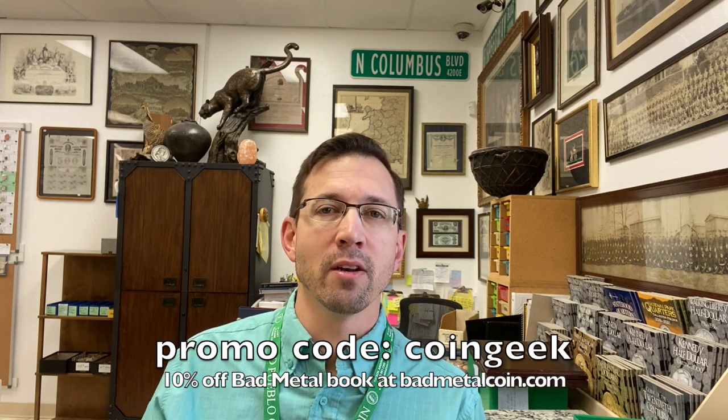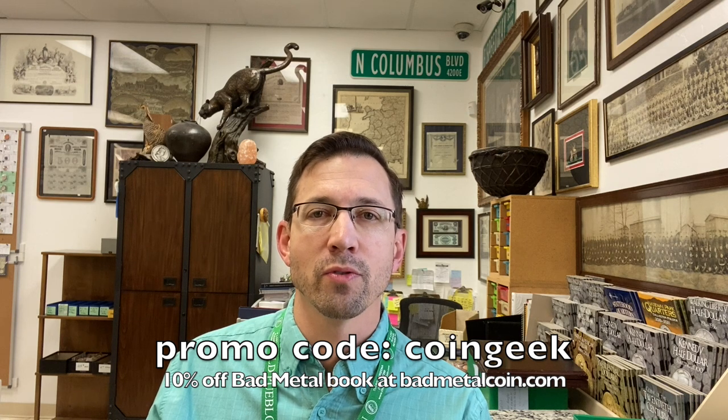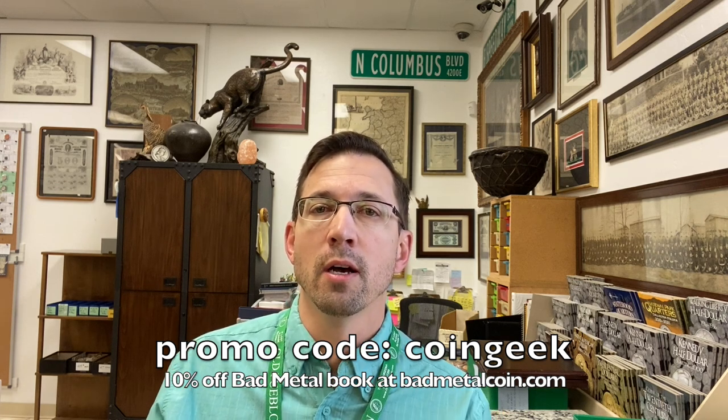So anyway, right now, if you have interest in reading this book and you've got time to read it, you can go to his website and order it. He's going to put a discount code in there for you — if you put in 'coin geek,' you'll find it on the webpage. He's got a history about his book and about him, and the books for sale. It's not an inexpensive book — it retails for $79, but you can get it for $69, and he's going to give you another 10% off with the code 'coin geek.' Thanks so much for watching — support a young numismatist who's put a decade of work into making a book and learn something new. It's really quite interesting.